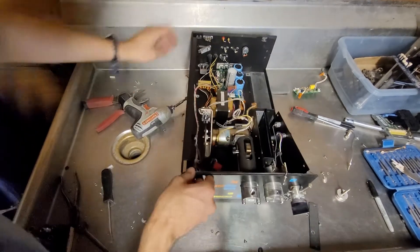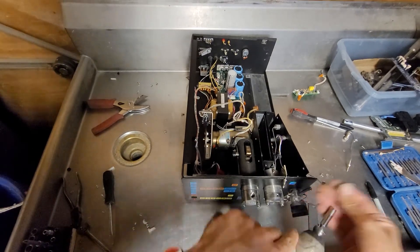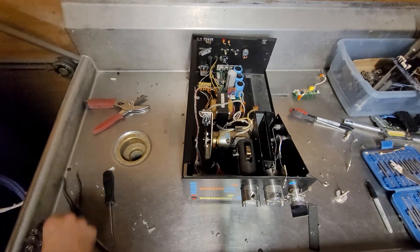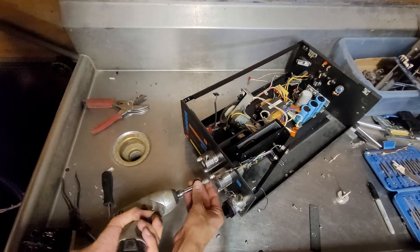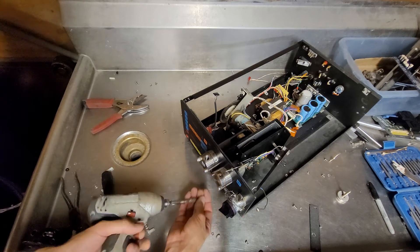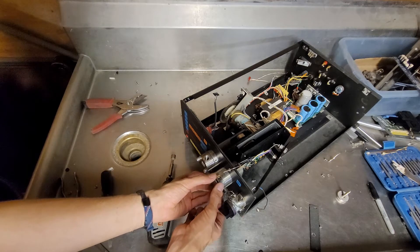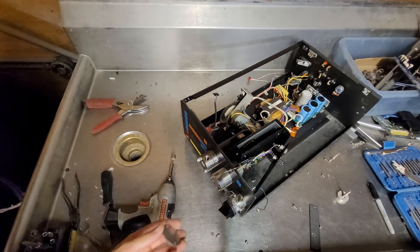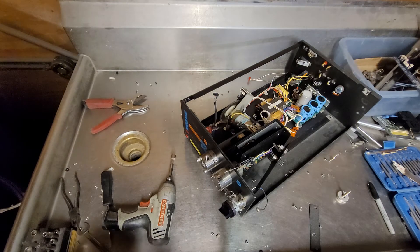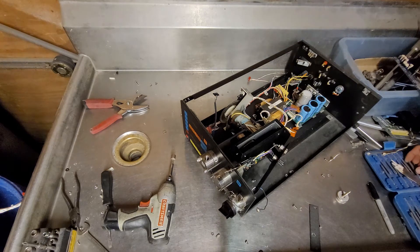I think I'm going to take this apart, but I need a bigger bit. I've got my safety glasses on. I see some really aggressive looking screws holding that together. Let's see if I have the right hex bit for that.